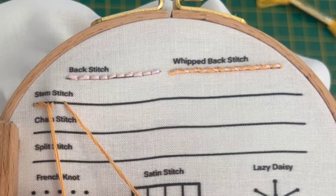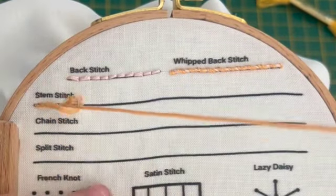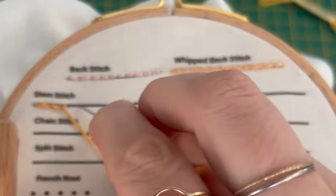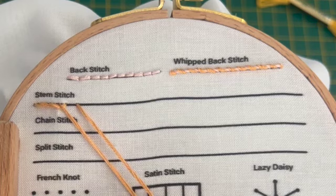It's a pretty thick stitch because your thread basically doubles up. I'm using six strands here, but that's a pretty thick version — you can use anywhere from three to six depending on what you're most comfortable with.